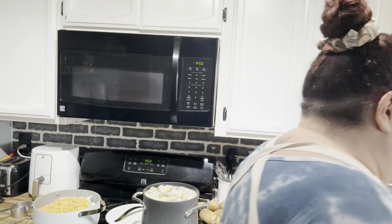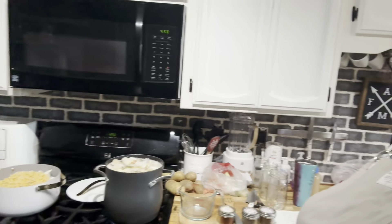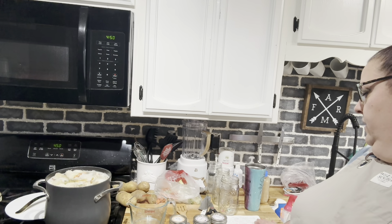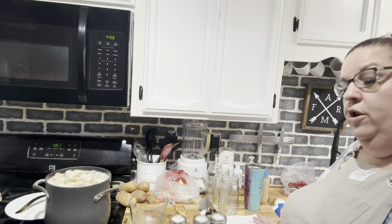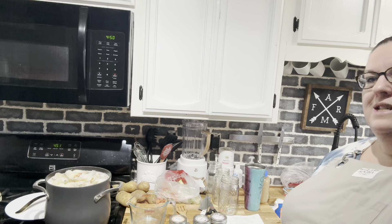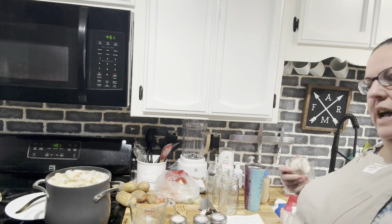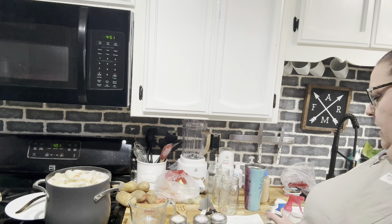Let me get some measuring spoons. So we've got our Great Northern beans, our chicken, four cups of onions, four cups of corn, two cups of bell pepper. We're going to need two teaspoons of salt — it says non-iodized salt, but I'm not sure if Redmond's is iodized. I could use canning salt, but I'm just going to use this because we're adding it right to the chili.